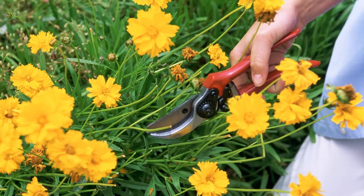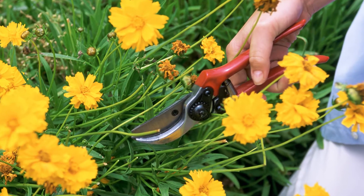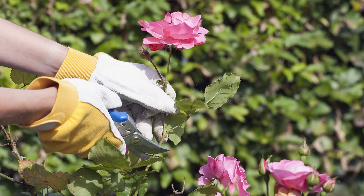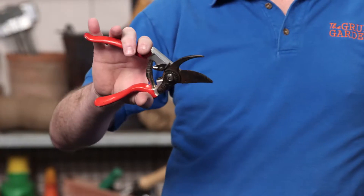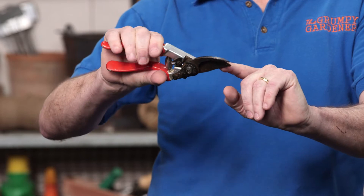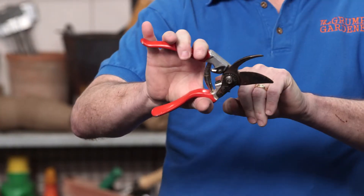The first tool I'm showing you here is absolutely essential — these are hand pruners. You use them for grooming your plants, you can use them for cutting branches up to about three quarters of an inch in diameter, and you can use them for removing spent flowers from your plants. The kind of pruners I want you to get is what we call bypass pruners, because they have curved blades that when they cut, they move past each other like scissors do, making a nice, sharp, clean cut.